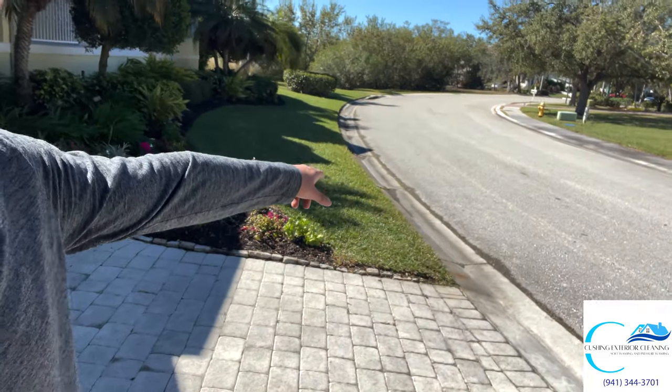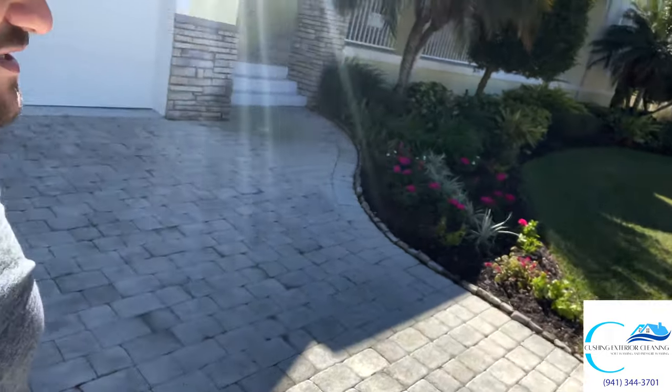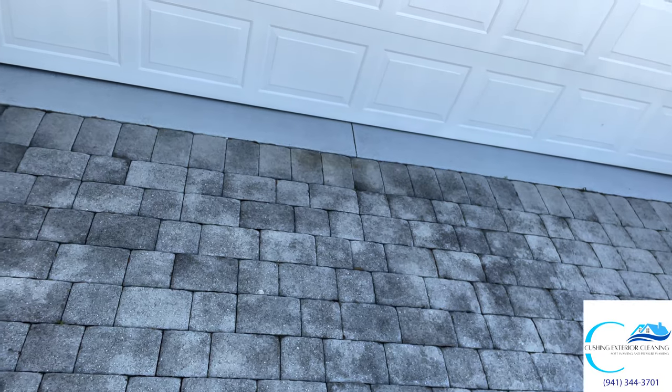We're also going to do the gutter all the way down to the storm drain. So you'll get to see how a paver sealing job works today. It's so cool to see the night and day difference that's going to be coming to these pavers. Enjoy the video.